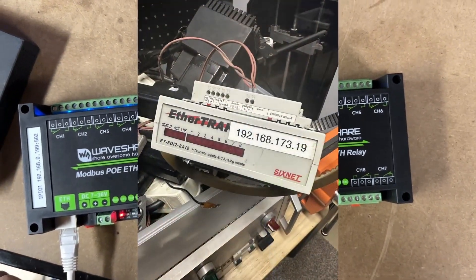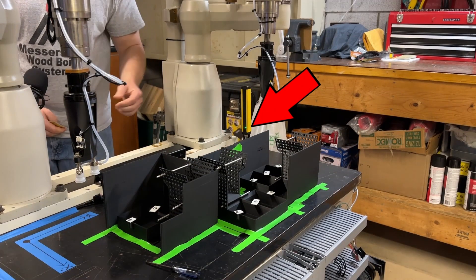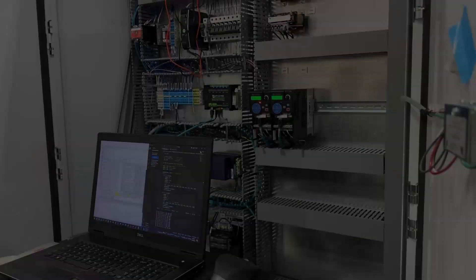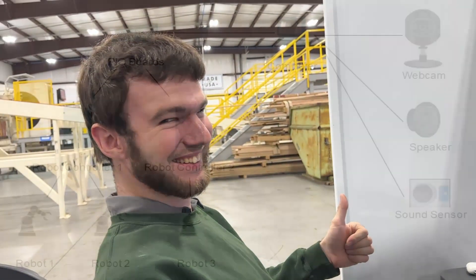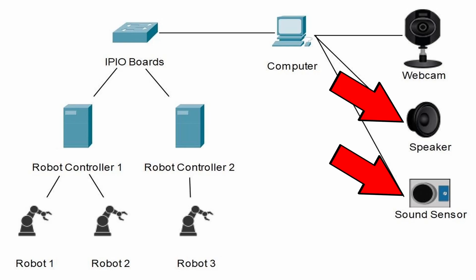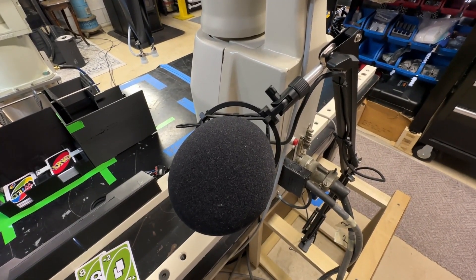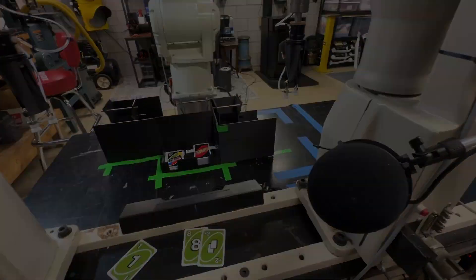I also pulled an old analog and digital input card out of an old industrial machine to sense if the light screen is blocked — that's how I can tell if the human took their turn, and it's also for safety reasons to stop motion if somebody crosses the light screen. Learning Modbus isn't the most intuitive, so a huge thank you to a friend who helped me figure that out. I also included a speaker and microphone because the computer and human need to communicate what color they choose for wild cards. Microsoft Visual Studio made voice recognition pretty easy with their built-in tools.